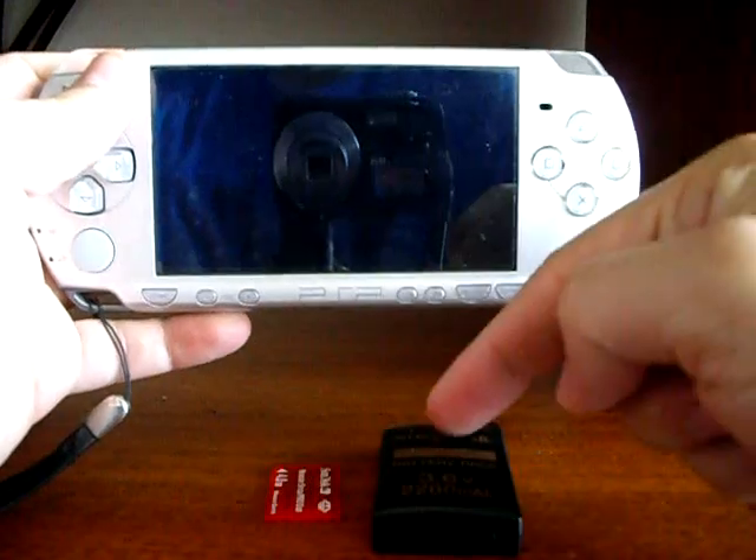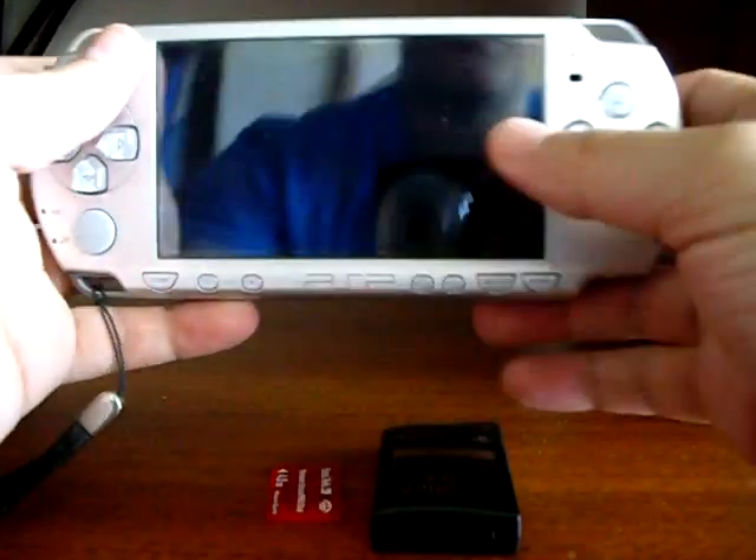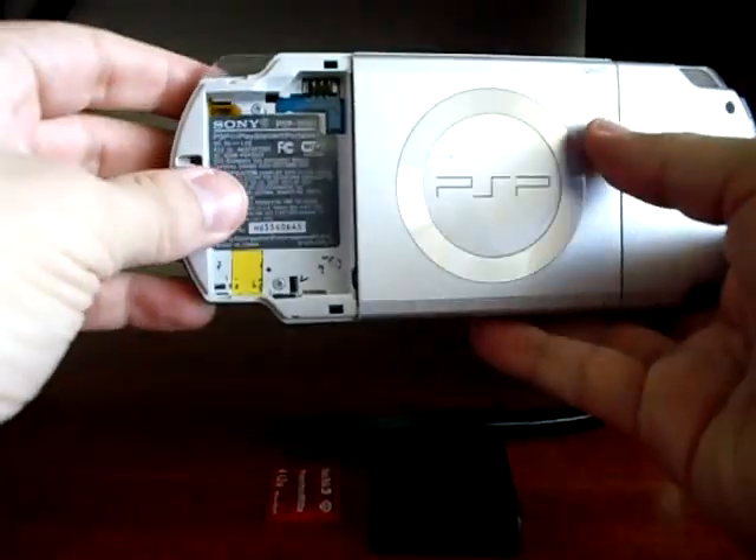You will need a battery — a Pandora battery — and a Magic Memory Stick previously prepared. You have to have the battery placed free and the memory stick slot opened.